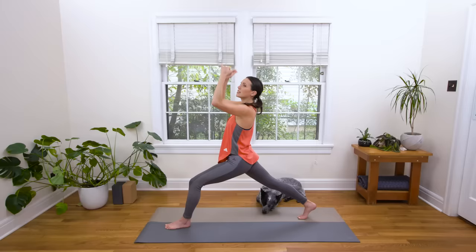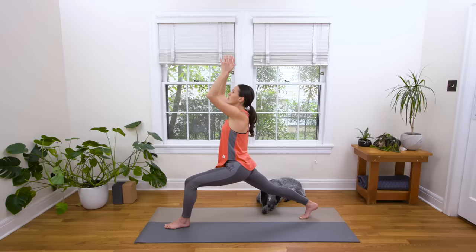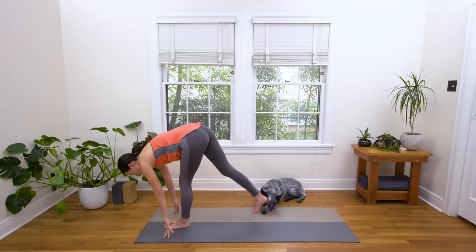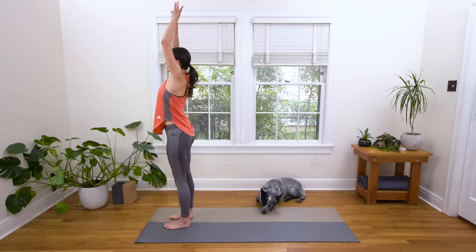If there's a lot of tension in the shoulders here, see if you can take the thumbs back, pinkies forward, as if you're holding that ball, and then relax the shoulders down. One more breath here — we got this. Inhale. And then exhale with control. Rain it down. Beautiful. Step the back foot up to meet the front. Forward fold. Inhale, halfway lift. Exhale to soften and release. Inhale to reach for the sky. Big stretch, big breath. Exhale to release all the way down. Interlace behind, opposite thumb on top.